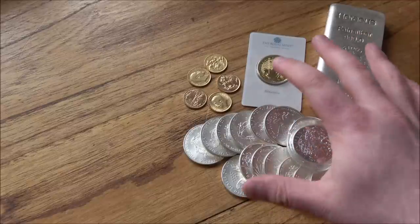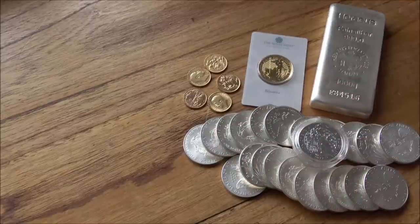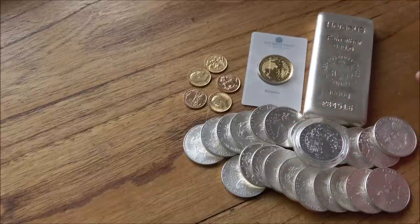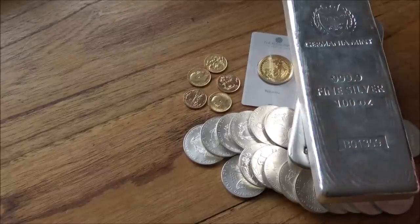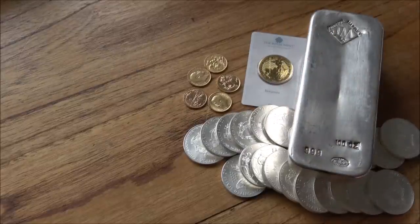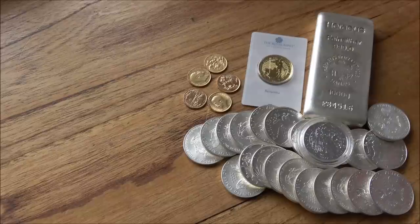The next thing you would look to do is rebalance how you feel the markets are with the gold and silver ratios. The next year's budget of £5,000 might be a little bit more silver. But bear in mind, if you keep buying £5,000 worth of silver every year, after four or five years you're going to start running out of space and carrying capacity. So perhaps you might want to think about getting more gold. That's the £5,000 budget.